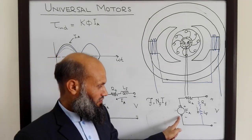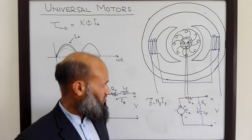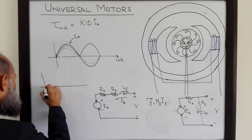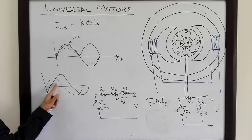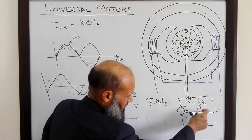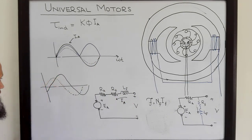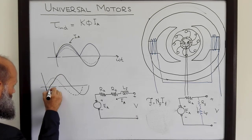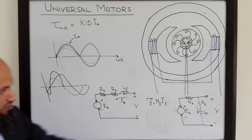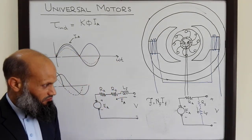In shunt DC motors, the induced torque is not unidirectional when supplied with AC, because the field current is not in phase with the armature current. The inductive reactance for both paths is different, and hence flux and armature current are not in phase. Therefore the induced torque, which is the product of flux and armature current, is not unidirectional. These motors are therefore not capable of running on AC voltages, whereas series DC motors are.